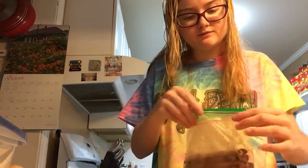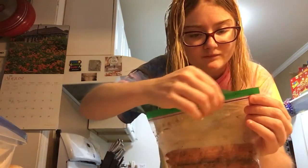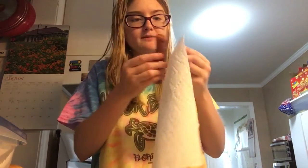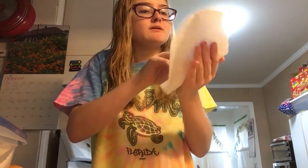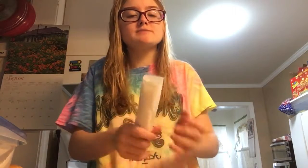So grab a hot dog. Now, I'm going to show you a little tip for doing hot dogs in the microwave. When you're microwaving a hot dog to warm it up, what you do is take a paper towel, wrap your hot dog in it, and put it in the microwave. The paper towel absorbs all the grease that comes out of the hot dog. We're going to put this in for 30 seconds.